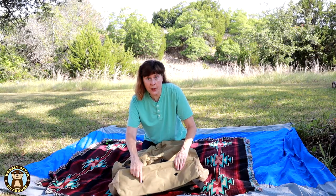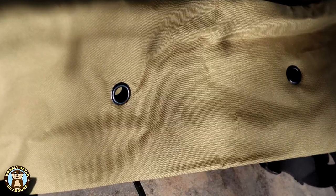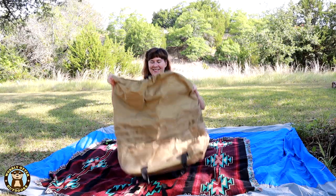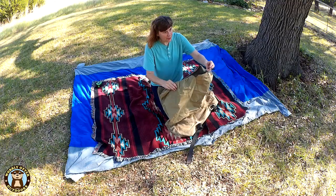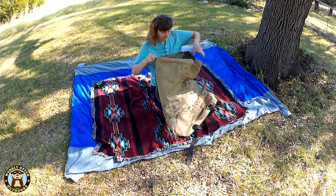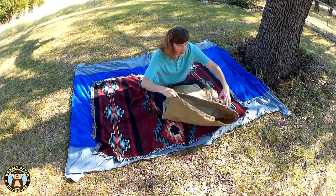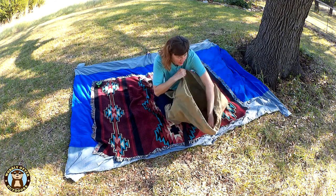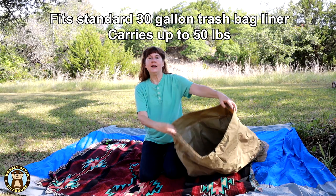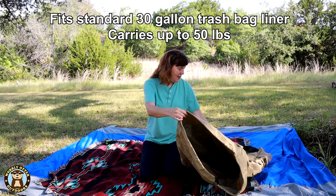The bottom of the bag has drainage holes with metal grommets around them. And then the important part: at the top is a drawstring closure, and inside is just a really ginormous bag.